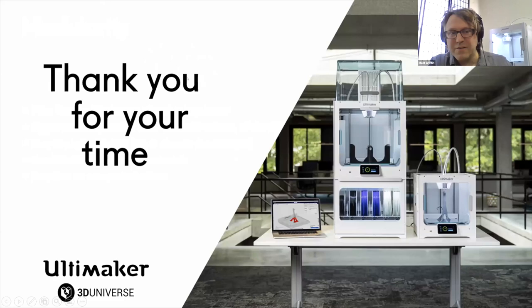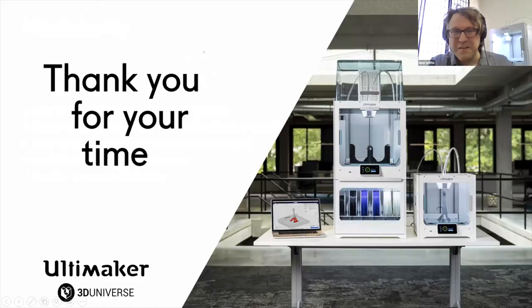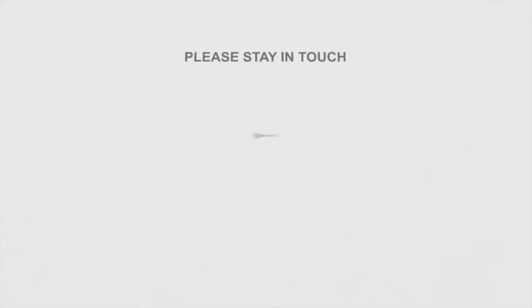There is a lot of exciting stuff you can do with this, so if there's interest, I'd love to do a longer version of this. Thank you very much.